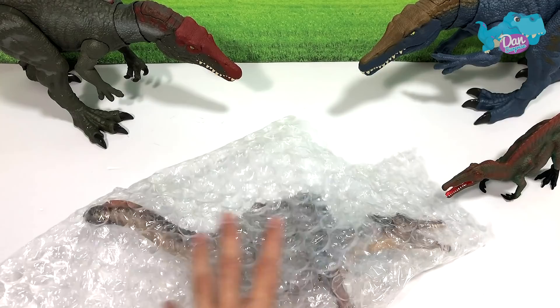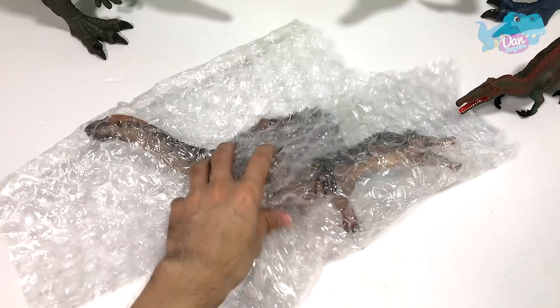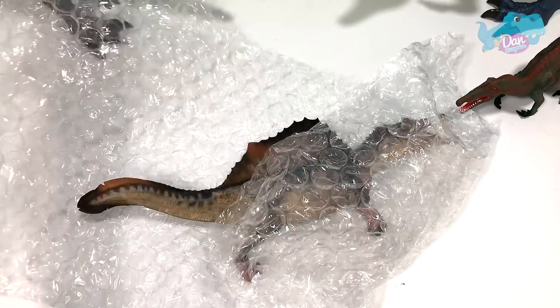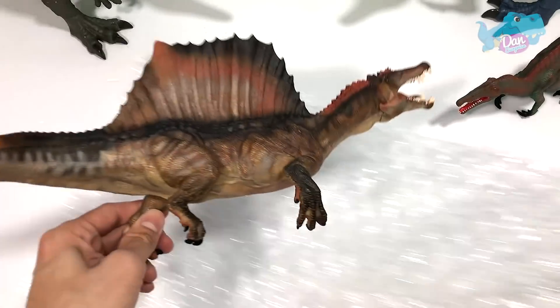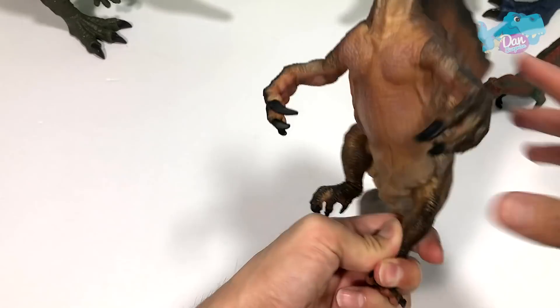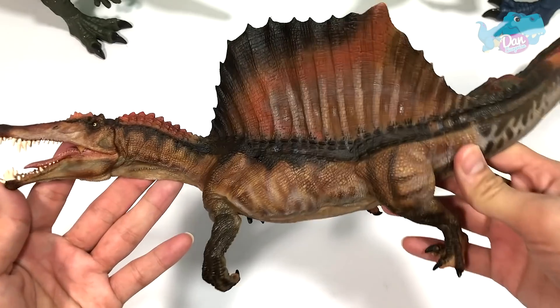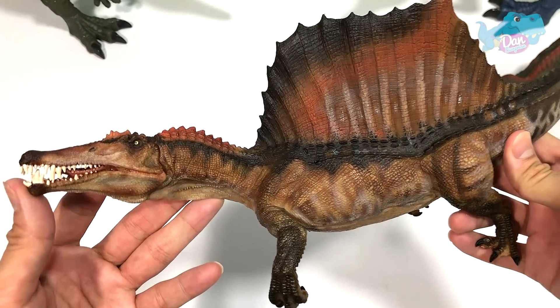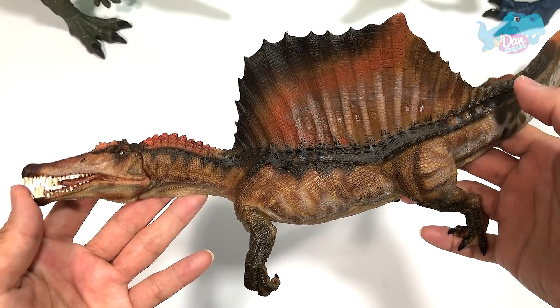And right here we have the new Papo Spinosaurus, which is really, really long awaited. I think many of you guys have been waiting for this figure. Let's take a look at this — this is like one of the best Spinosaurus figures ever produced in my opinion. This is actually a 2020 figure from Papo.